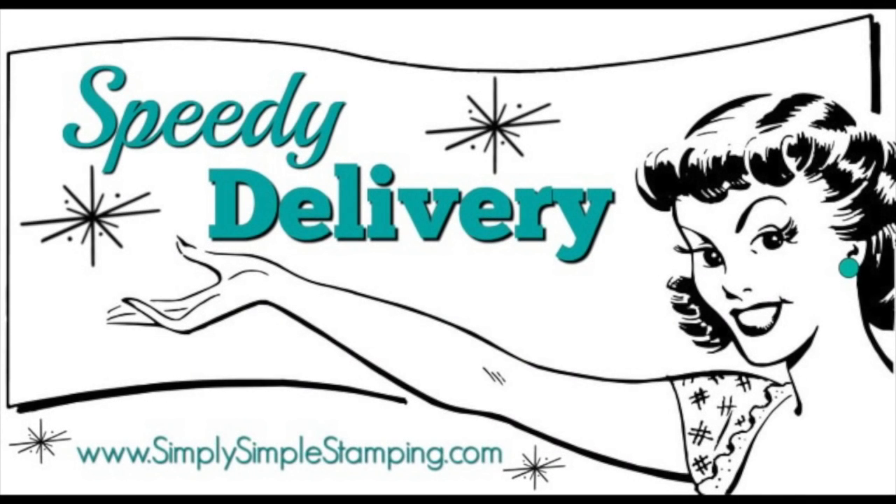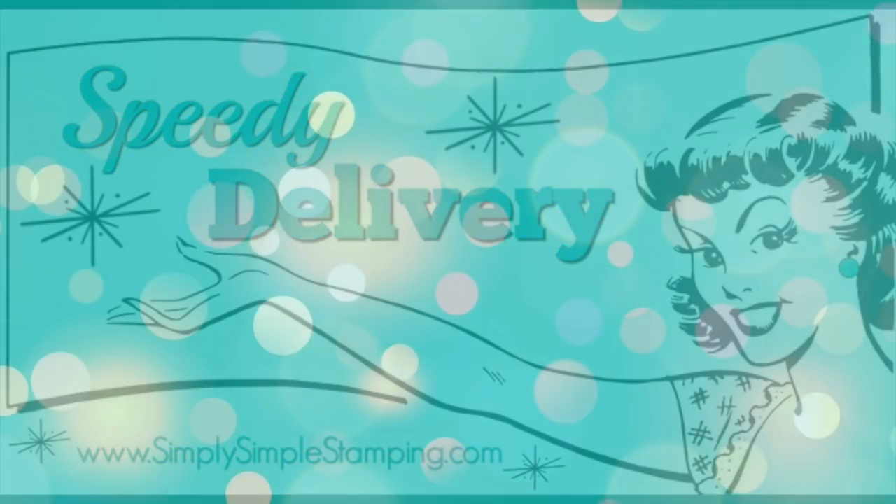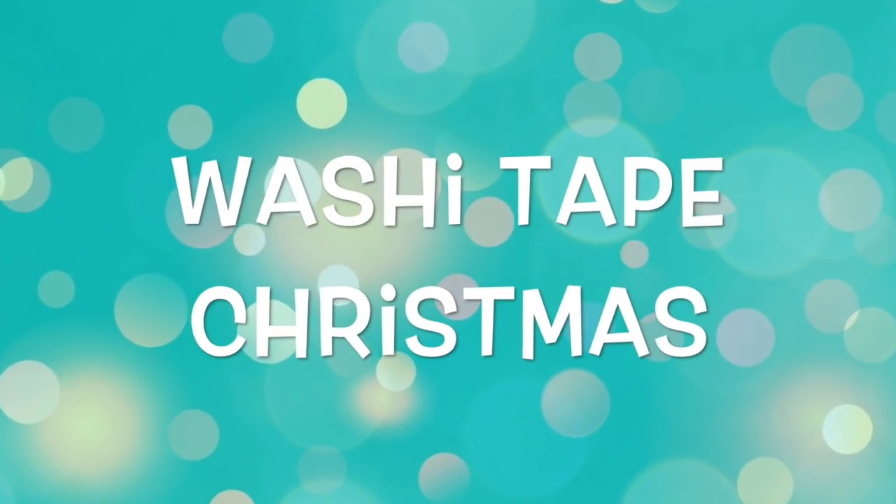Hello everybody, it's Connie with SimplySimpleStamping.com back with a speedy delivery card called Washi Tape Christmas.